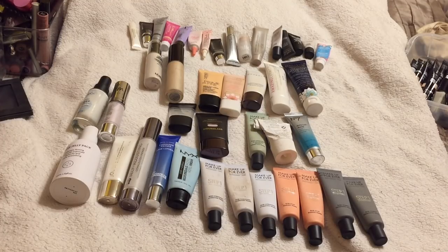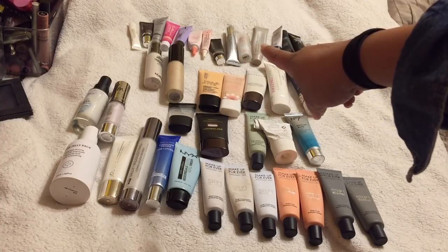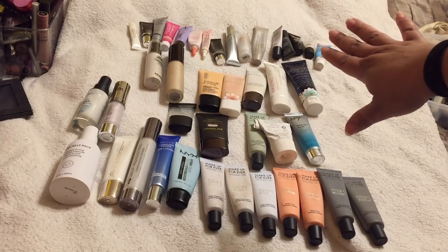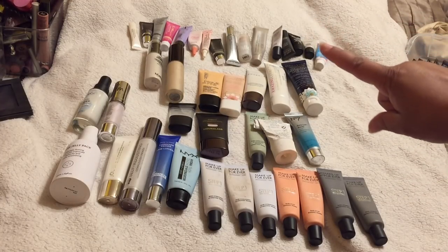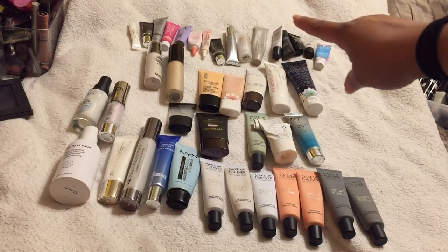There are 42 primers — that's way too many, even for someone with a kit like myself. There are some I want for my kit, some I want to keep for me, and some I need to get rid of. Let's get into the old ones. There aren't many old ones; a lot of the minis are ones I'm very close to finishing, and I actually tend to like these for travel.